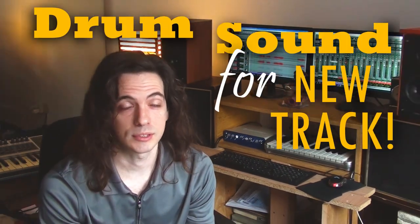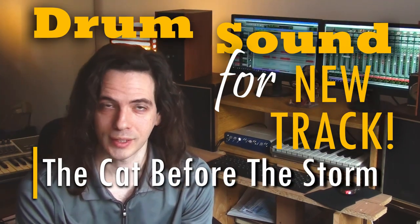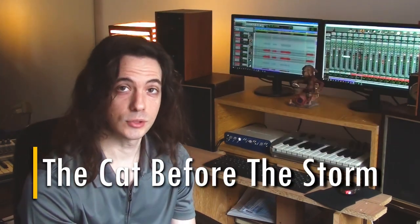Hi everyone, this is Sally Brookman from ZADIV. Today I would like to show you how we got the drum sound for this track — the 'Cat Before the Storm' track. So let's dig into it right now.